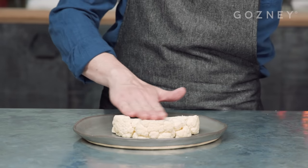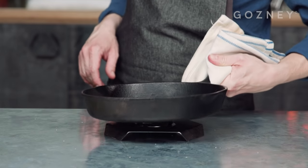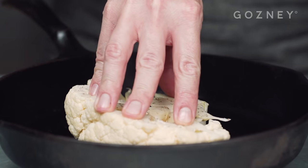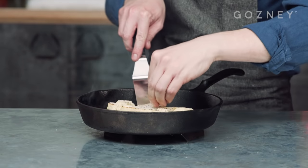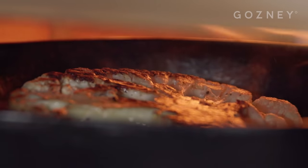Rub the cauliflower steak all over with the oil. Season well with salt and pepper. Once that's done, bring the hot pan over to your workstation, add the cauliflower and press down firmly. You'll need to turn and rotate the cauliflower throughout the cooking process to avoid one side becoming too charred or burning, but on the whole you can leave it to do its thing.